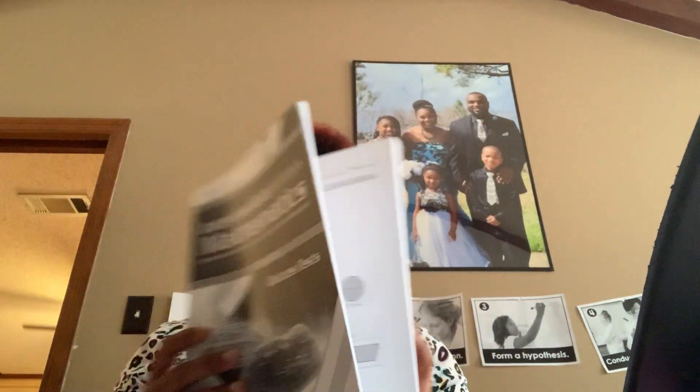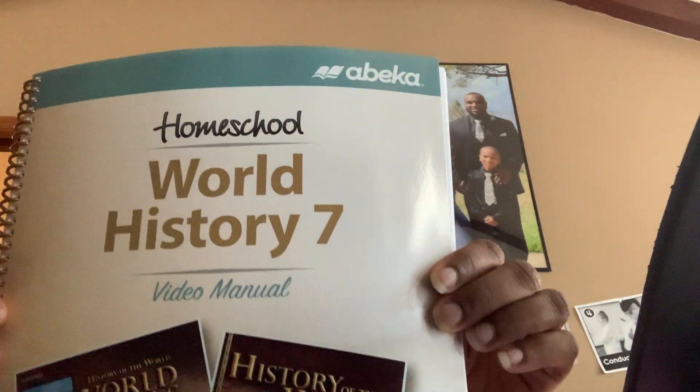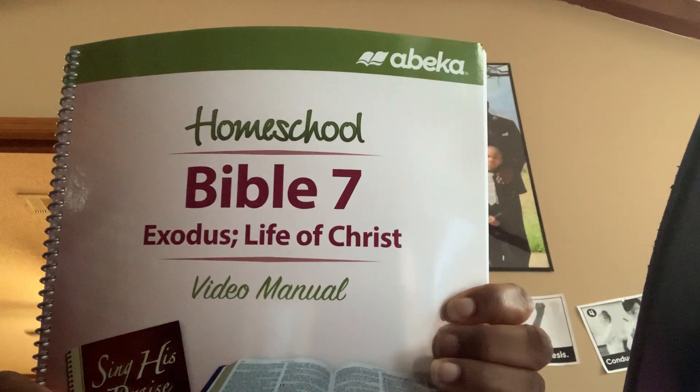We have the Science: Order and Design activity book, which is cool because it has different activities dealing with science. We have the quizzes for science — it's thick, that's a lot of quizzes — and we have the Intermediate Mathematics quizzes and tests, which has both. Then, because we're doing the videos, we have our video manuals for each subject. Sixth grade and below, ABeka puts the video manuals in one book, but seventh grade and above each subject has its own video manual. This is the World History video manual. We also have Bible 7, which covers Exodus and Life of Christ.